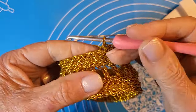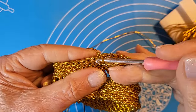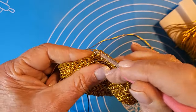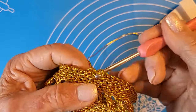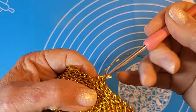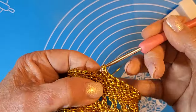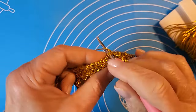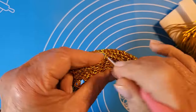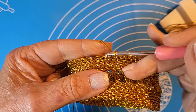Voglio farvi vedere un po' il risultato prima di chiudere. Ecco, proseguiamo. L'altra raccomandazione è chiudere prendendo sempre la costa dietro, in maniera che tutte le maglie risultino regolari. Ecco, ho quasi finito.